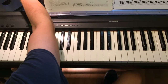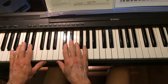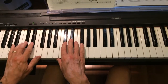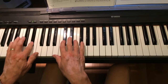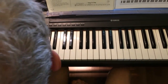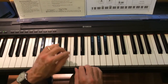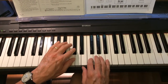Let me demonstrate that. Here we go: do da dee do, do da dee do. Alright, the bottom staff — we're going to use just the pointer fingers. Left hand here on the black key, right hand here, and it just goes back and forth.